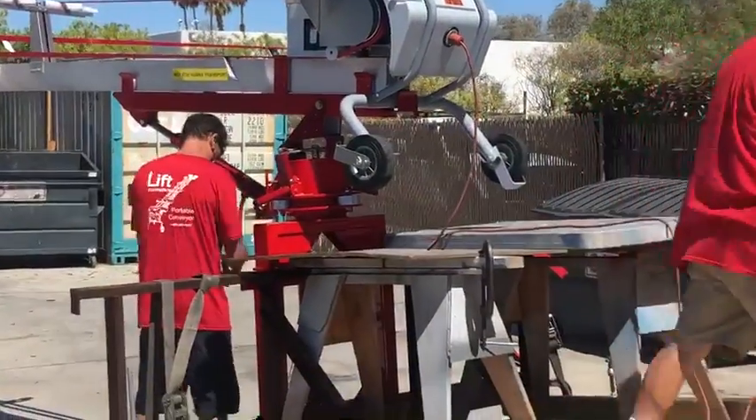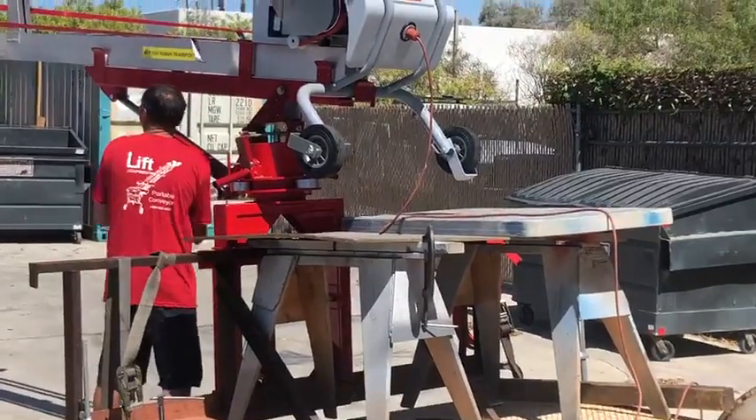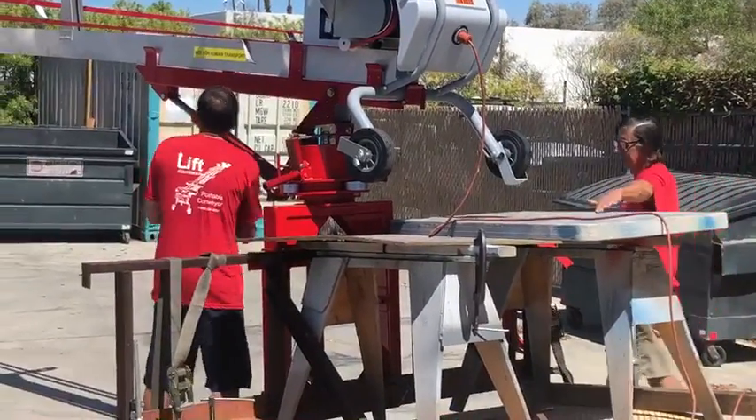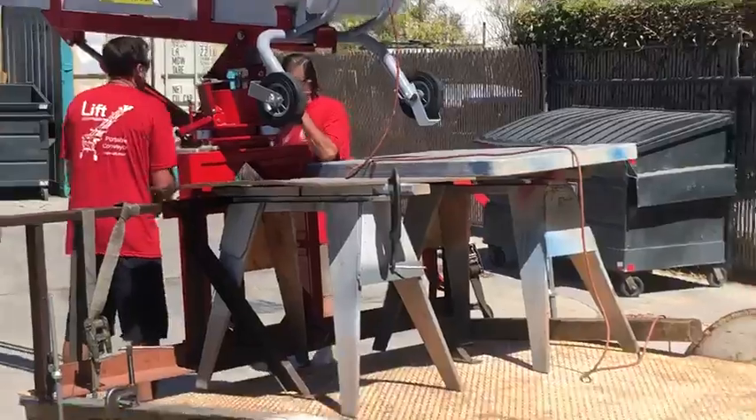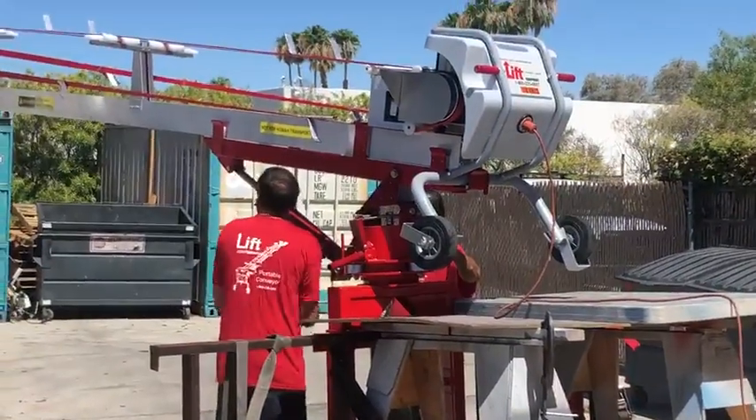Now you can see we've got this thing mounted on a trailer, but the true height of the loader is this tabletop. So the man will be loading from that height as opposed to being on top of the trailer.